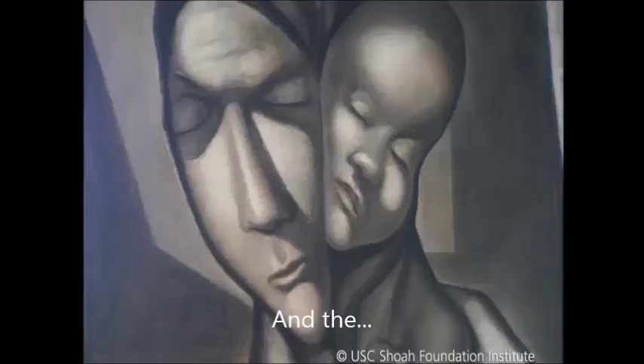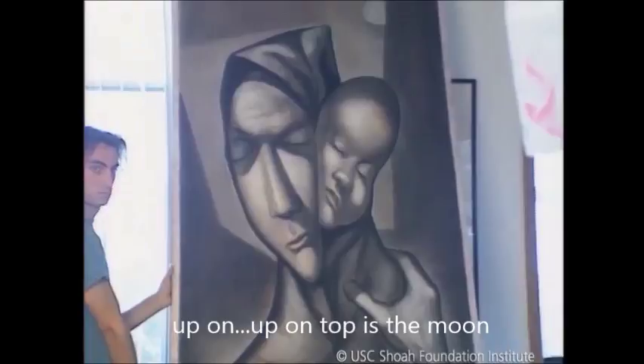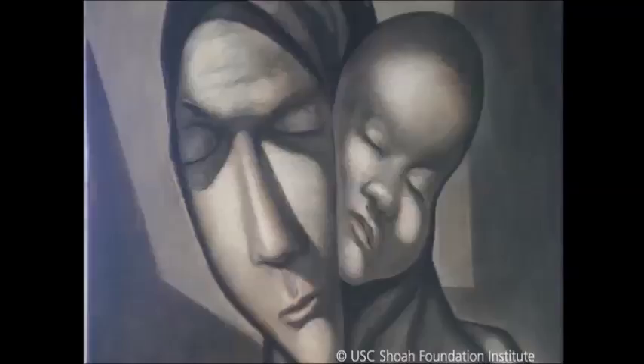On the right side, on the right corner, up on top, is the moon. It's all very symbolic, the pictures — it's not anybody in particular.